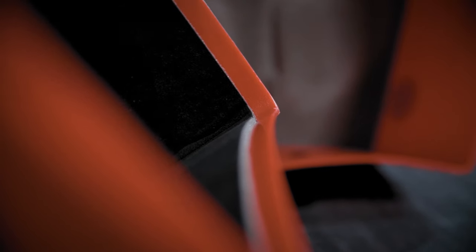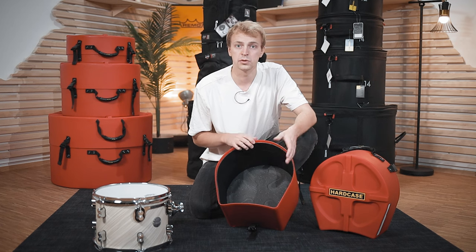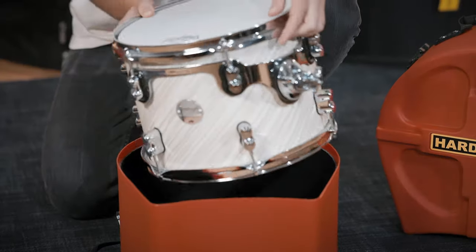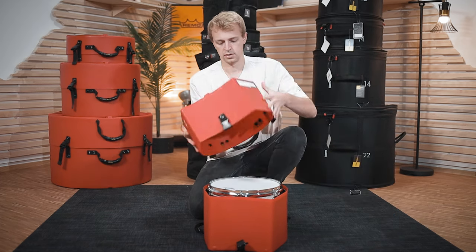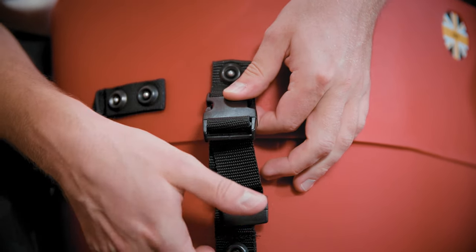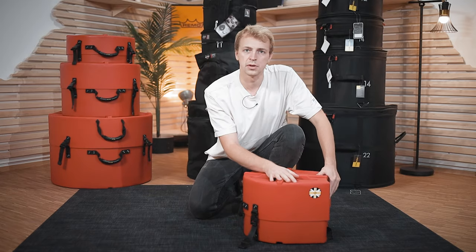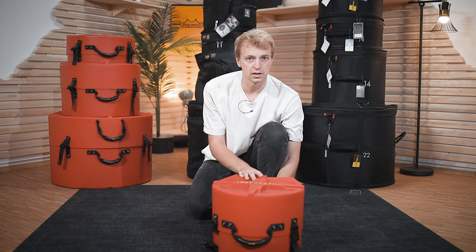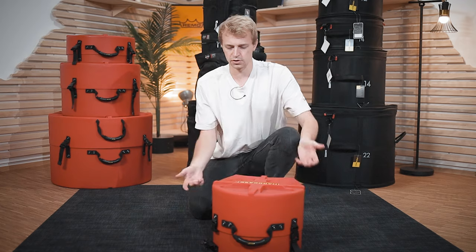There are also other models where you have small strips that hold your drums in place, but you can choose between those different options. The drum slides in — since there are those little edges, you've got some space to fit the tom mount. The case closes and then you've got those straps that you can use to tighten it and keep the drum where it has to be. There's no way that the drum will move inside the case or that any damage would happen to it.